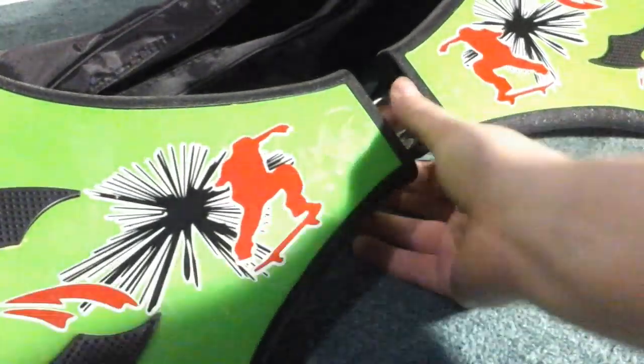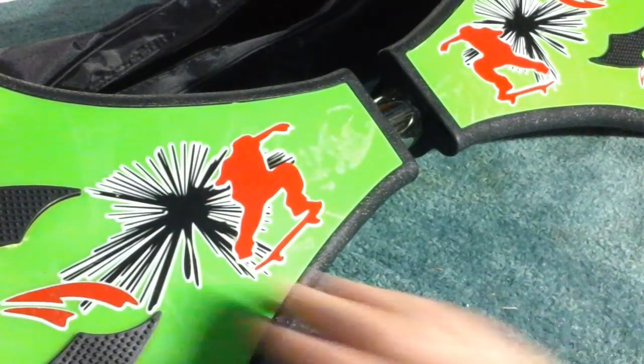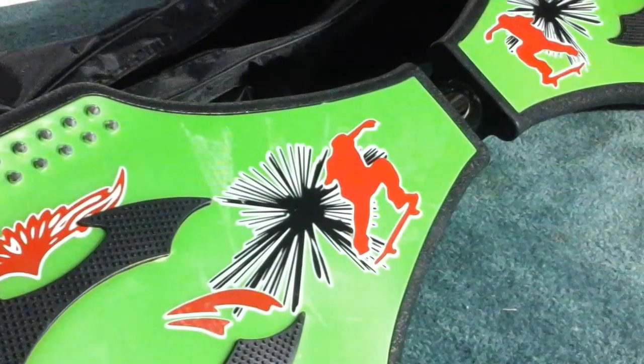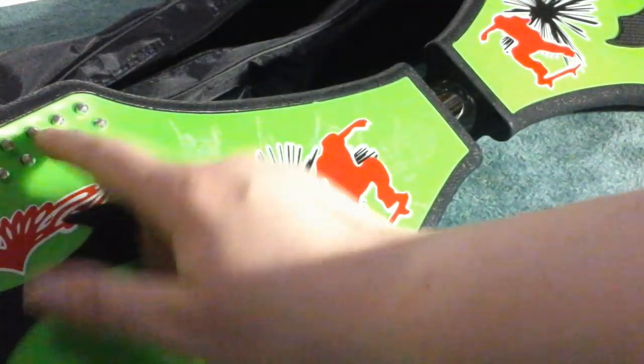You can adjust the bar with the Allen wrenches that are provided. It has nice gripping on it, which really helps give your child — or adult, really — something to grip on. It also has these metal spikes right here that kind of help with gripping.